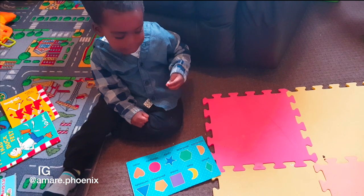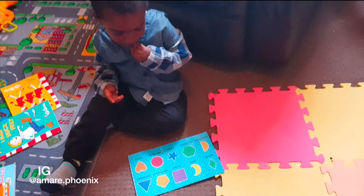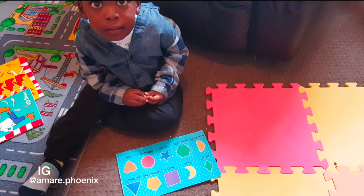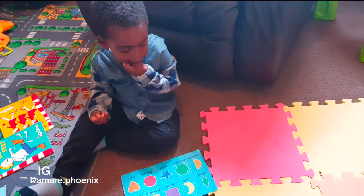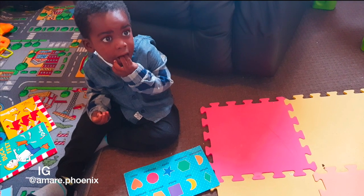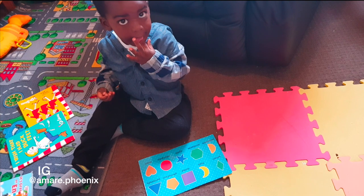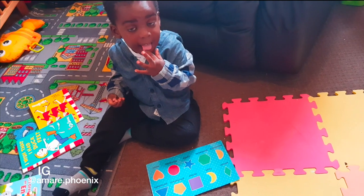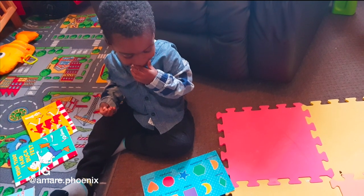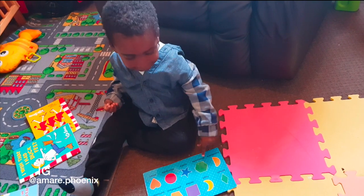Three sides — pembe tatu. One, two, three. Which one's that? No, that's a square. Pembe tatu is a? No, that's pembe sita. Pembe sita is a hexagon. Pentagon is pembe tano — it has five sides. So what is pembe tatu? A triangle! Triangle, good boy. So what's pembe sita? Hexagon! Good boy.